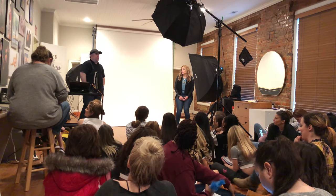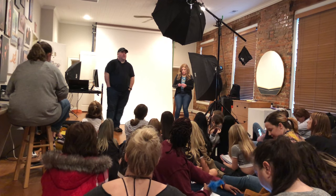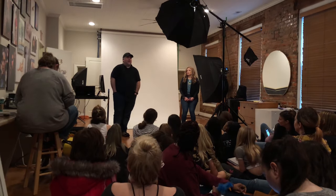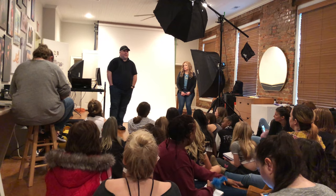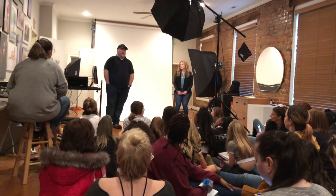Hi everybody. Some of you know me, some of you have had a chance to meet me, and some of you don't know me at all. My name is John Flynn. I'm a photographer based in Ohio, from the Dayton area. I'm originally from Florida, Pensacola, but I've lived in Ohio most of my life. My dad was military, so he went around a lot.